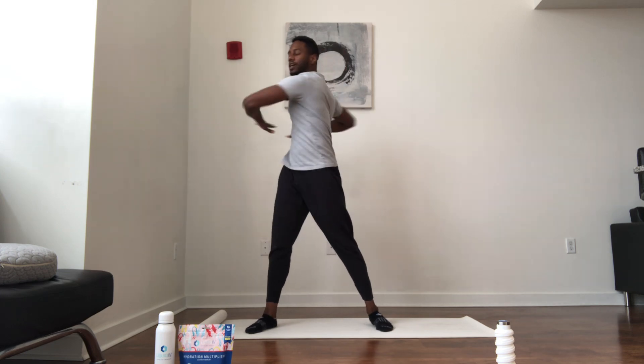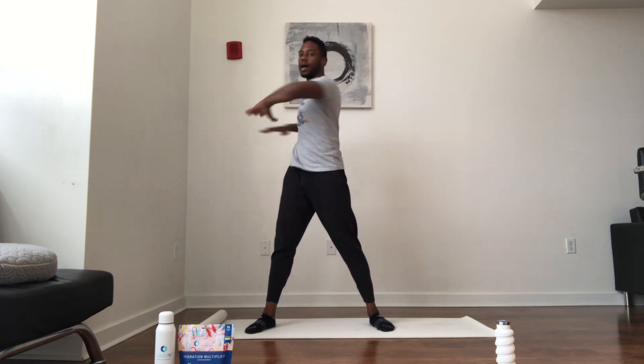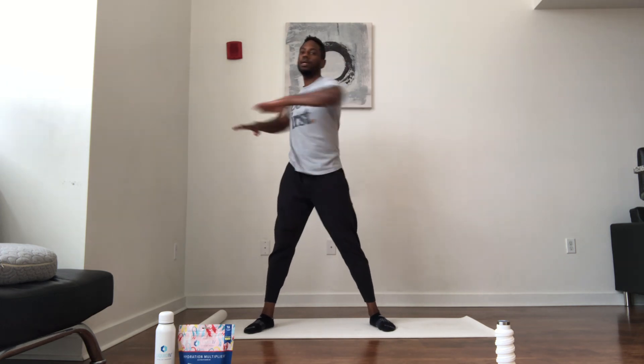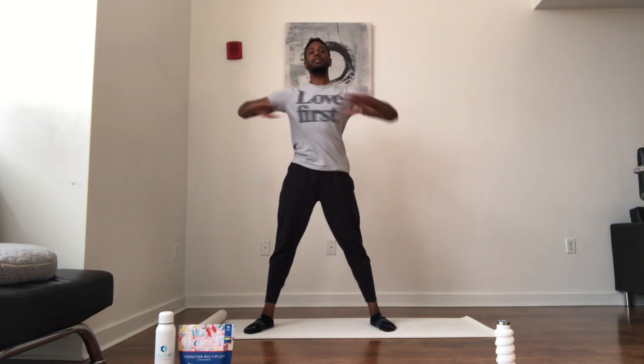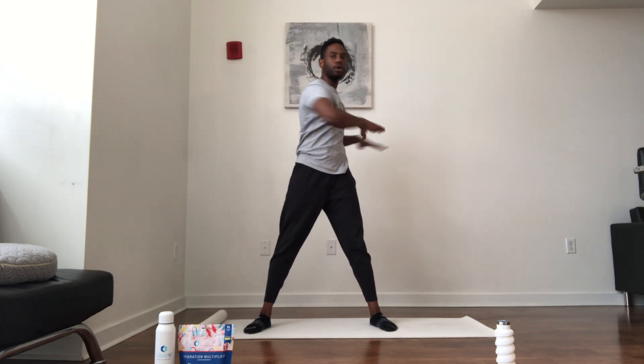Let's start with some rotation or rotary movements just to warm up — getting things moving, getting things grooving. Nice little stretch through the spine, little side to side. Hopefully you guys are having a great week, staying motivated, staying active, staying healthy. We're going to boost our immune system today with a workout, and then hydrate afterwards to help boost our immunity and stay healthy on the inside as well as outside.